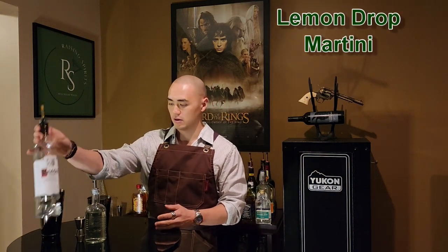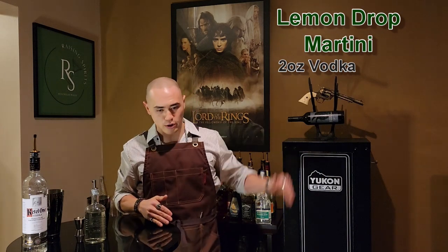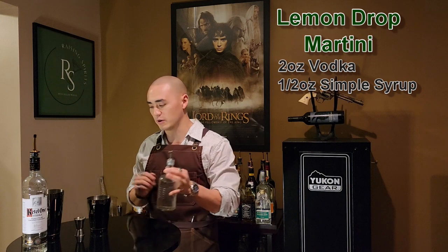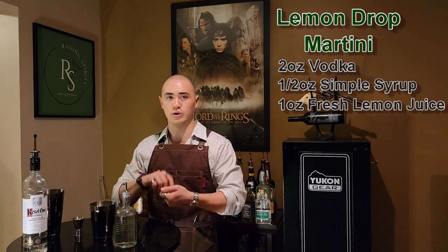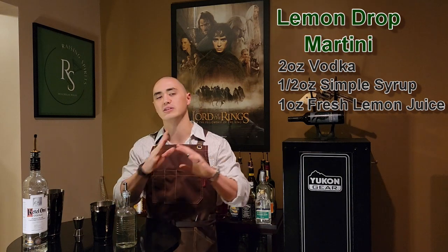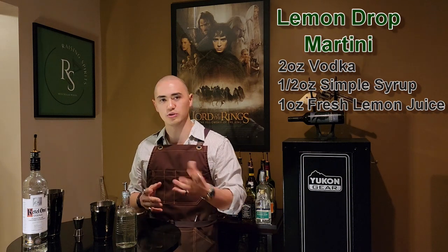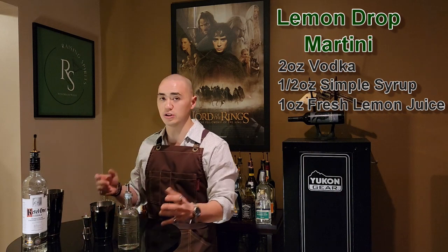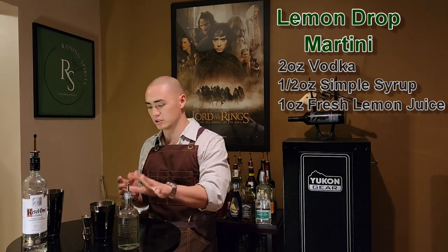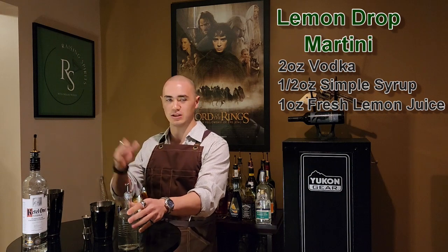So the next one on the list today is going to be the lemon drop martini. For that one, what you're going to need — always vodka. And then simple syrup for this one, and we're going to use some fresh lemon juice. I have it already squeezed and put in a jigger here. And I will garnish it with a twist of lemon. This one is actually kind of in the same genre as the appletini — it's sweet, it's sour — but it's a more subtle sweet and a more subtle sour. You could literally just use sweet and sour to mix this drink instead of using the simple syrup and the lemon, but I prefer to use the fresh lemon juice, which is why I'm using the simple syrup and the lemon juice instead of just the sweet and sour.